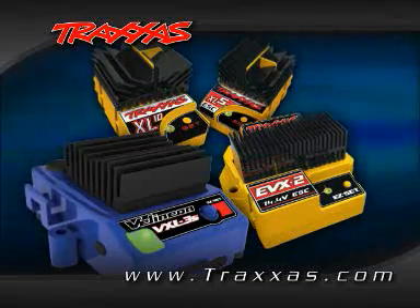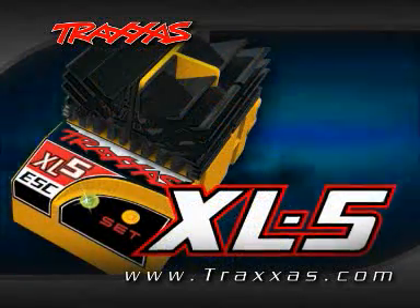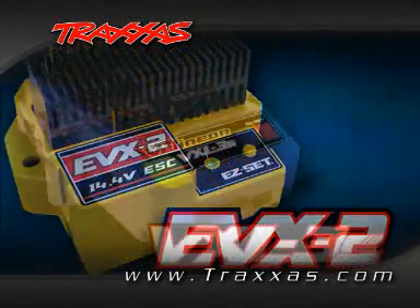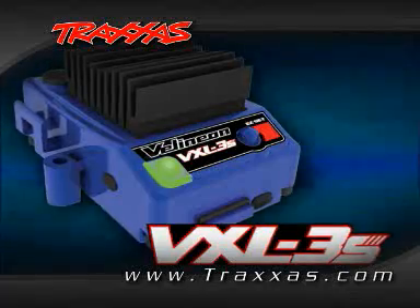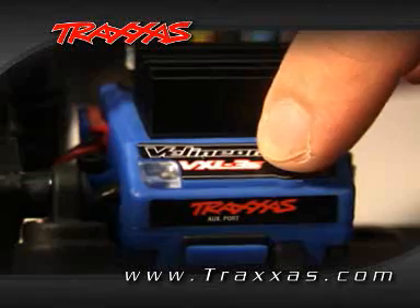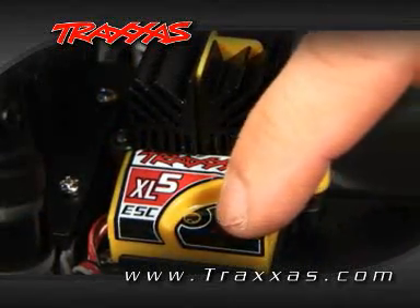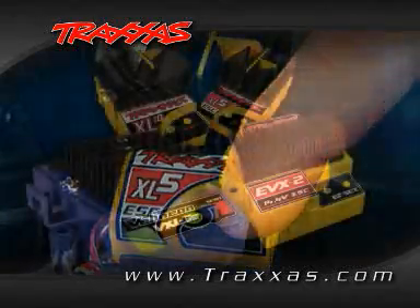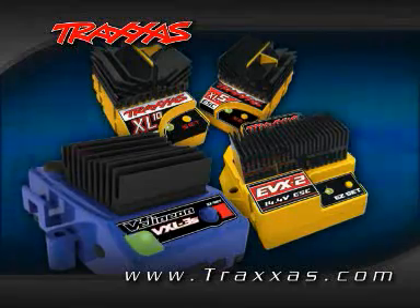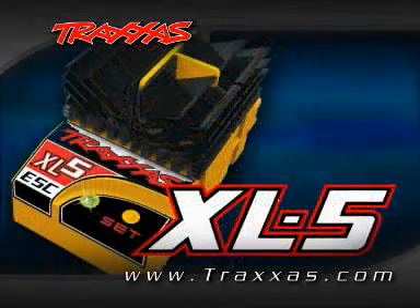Traxxas Electronic Speed Controls are designed with easy setup in mind. The current XL5, XL10, EVX2, and the Velineon VXL3S Speed Controls feature a single, easy-set, push-button setup for turning them on and off, as well as programming the speed control's functions and throttle profiles. Traxxas Electronic Speed Controls include the same core programming features, so after learning how to operate one Traxxas ESC, you will be able to program them all.